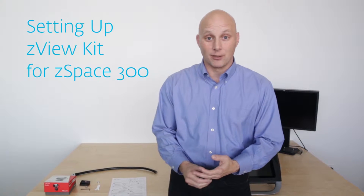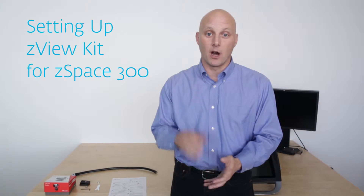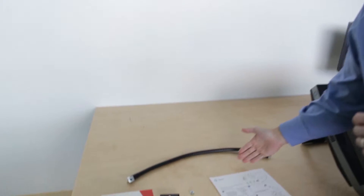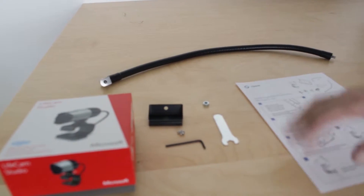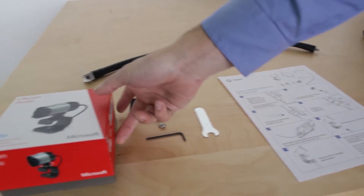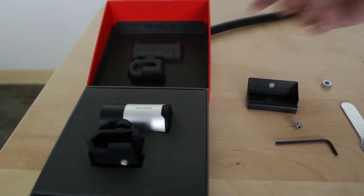Hi there, I'm Steve in charge of products here at Z-Space, and today we're going to talk about how to put together a Z-View kit on a Z-Space 300. You'll find all these parts in your Z-View kit: the main arm, the attachment mechanism, a little wrench, a hex key, and the instructions. Finally, the camera, of course, comes in this little box. So, let's get to putting it together.